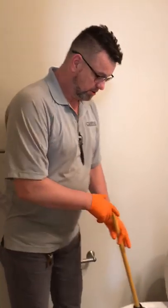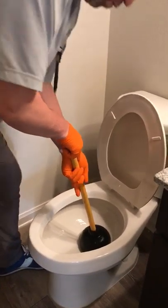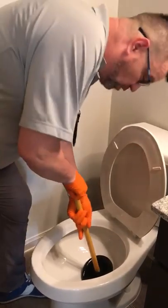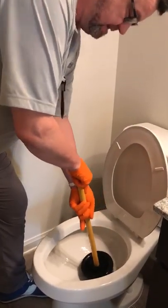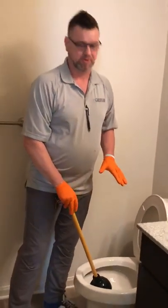Now, if you happen to have a really big problem, go back to it once again. Repeat steps one, two, and three: one, two, three. At that point, you should have all the debris moving down the commode.